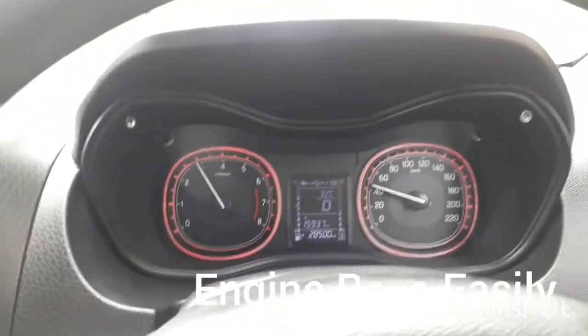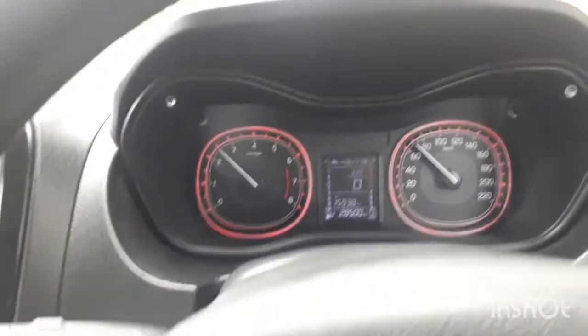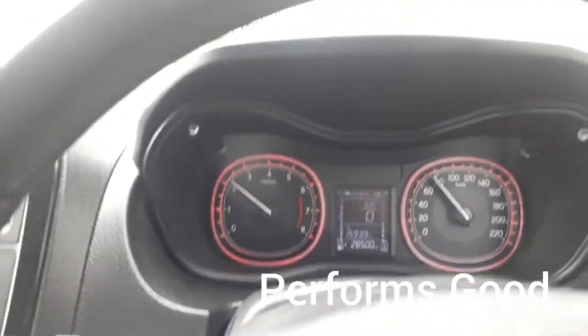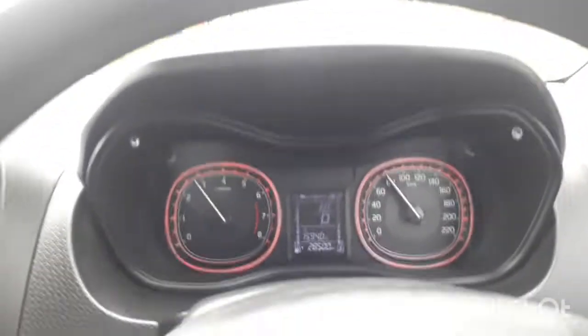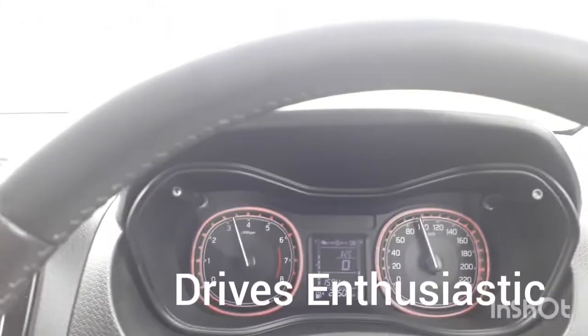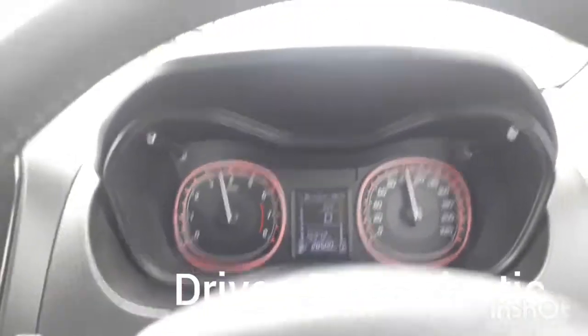It went up to around 4,000 RPM and it is a very responsive engine. It has 100 HP power and you can see it is riding very nicely. Even enthusiastic drivers can drive it very fast.